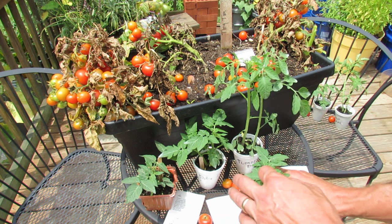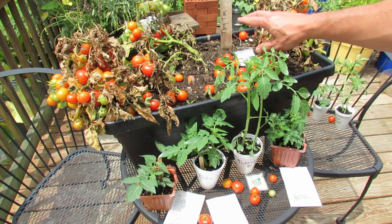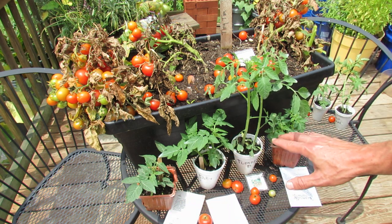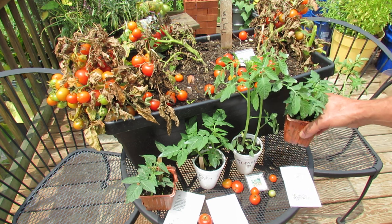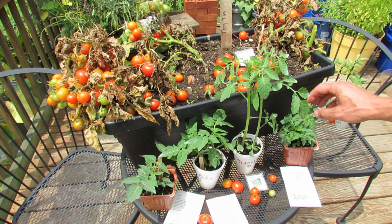Here is a Red Robin. This takes 55 days. So if you notice: this is 55 days, this was 60 days, 70 days, 62 days. So you still have time in July if you have enough warmth to go at least another 60 to 80 days. This one will get to actually only 8 to 12 inches tall, so this is even smaller.